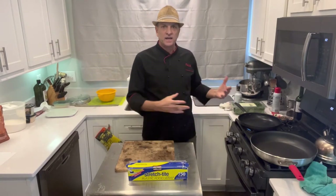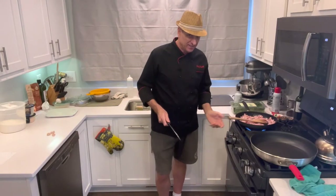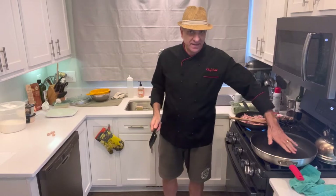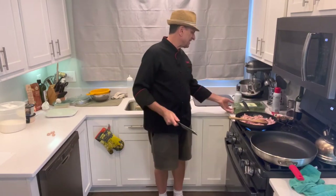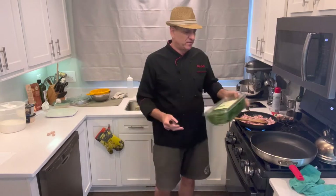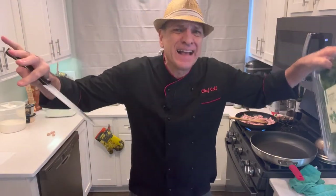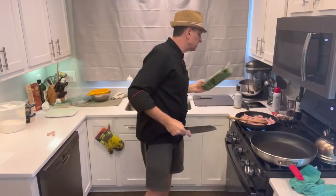Let me get everything cooked and we'll show you as it comes. My bacon's going. My big pan is heating up because you're going to put a lot of spinach in there and it'll shrink down on you. Don't get scared when you dump it in - trust me on this.